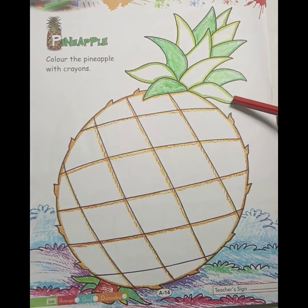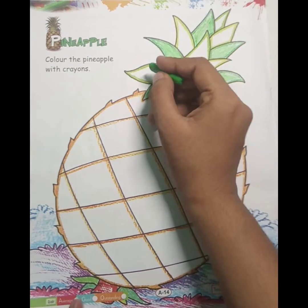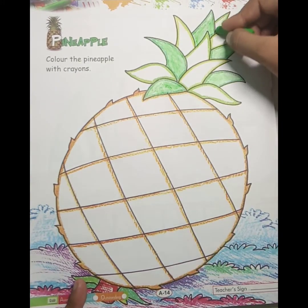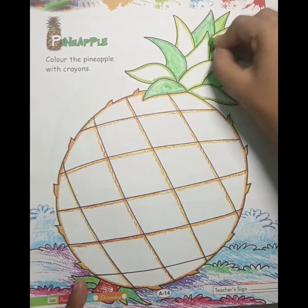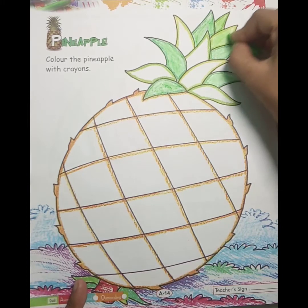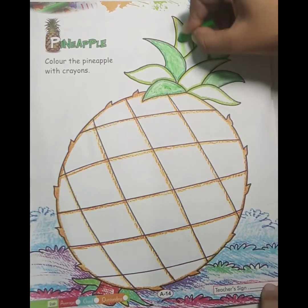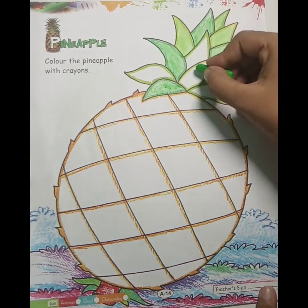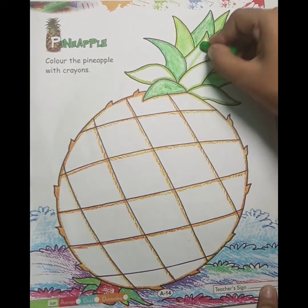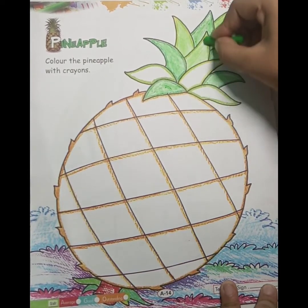Second color है हमारा light green. So which color is this? Light green. आप भी light green color करेंगे. आपको beautifully color करना है ताकि आपकी picture देखने में beautiful लगे, और आपको मैं अच्छे marks, गूट देंगी, excellent देंगी.